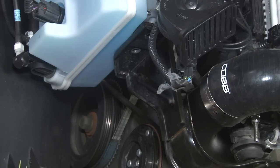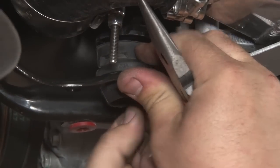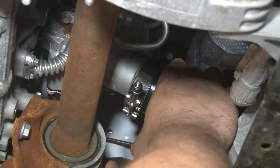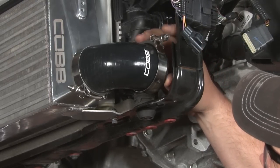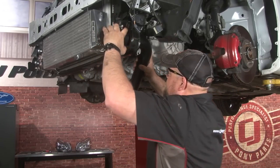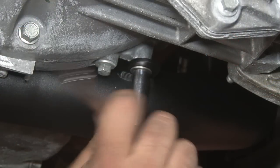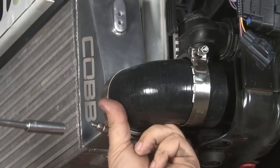Now we can move on to the driver side. Before we work on the driver side though, make sure you reinstall your radiator support. If your car had a rivet and you removed it, don't worry about reinstalling a new rivet — it really isn't necessary. Grab the reducer elbow with a loosely installed clamp and put it onto the turbo. Now we'll install the last two clamps — just put them on the pipe loosely, one on the intercooler and the other on the turbo. We can start fitting the charge pipe. We'll use the supplied hardware to tighten up to the block and the factory hardware to connect the other bracket. Now we'll tighten down all the clamps.